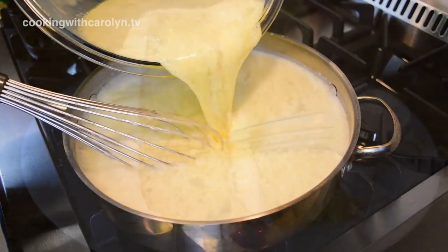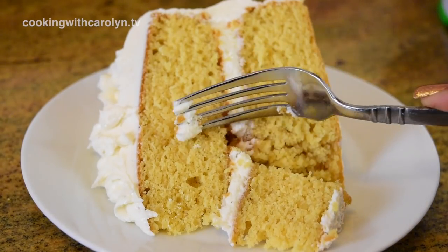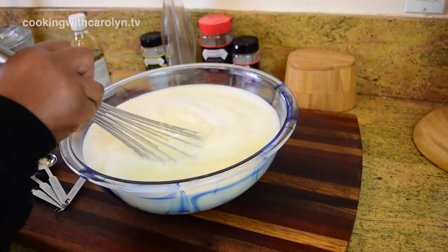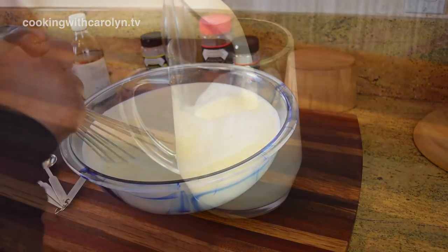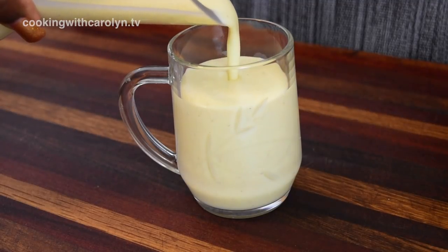Hi guys, hopefully all of you are doing well. Remember that eggnog cake that we made in the last video? Of course you do — if you missed it, be sure and check out the links at the end of this video. I'm going to be showing you how to make my homemade eggnog, and it's real simple and easy. Let's get into it.